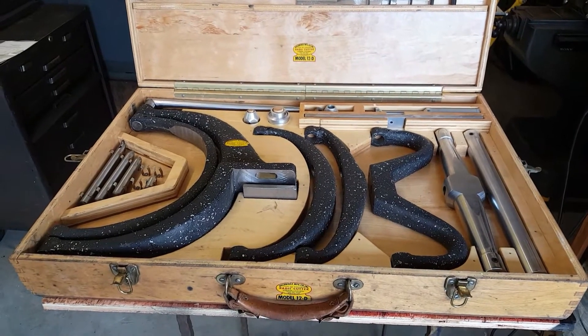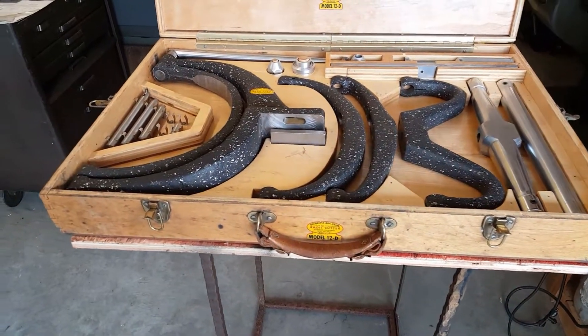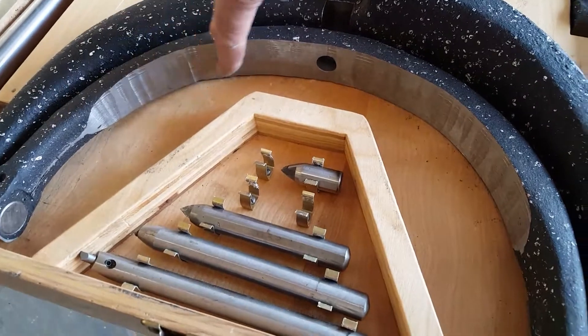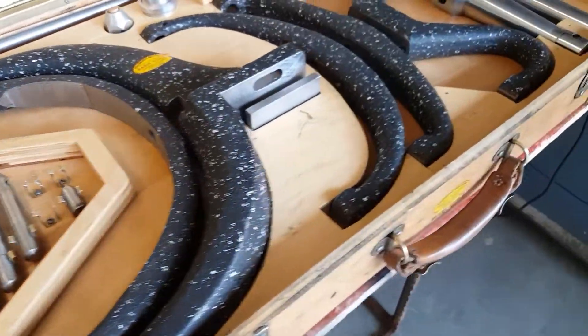Nice tool to have in the shop. The previous owner did cut in this area here, probably to increase its capacity. Before I got it — I didn't do that.